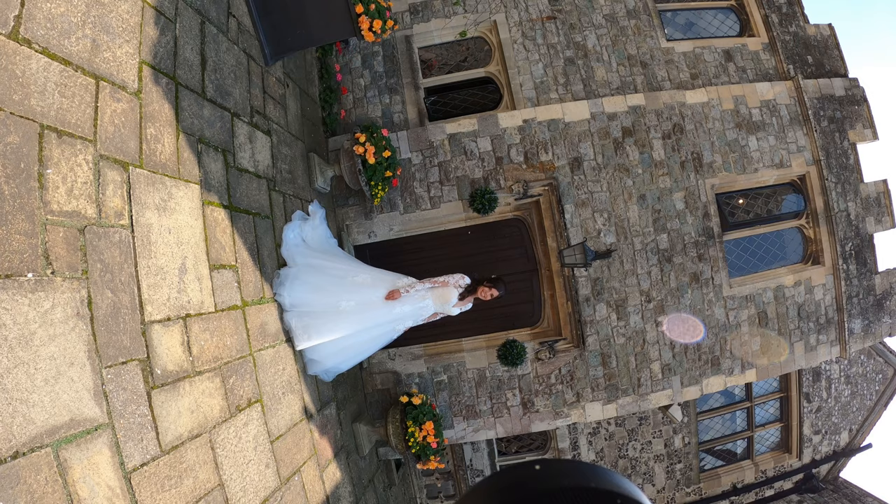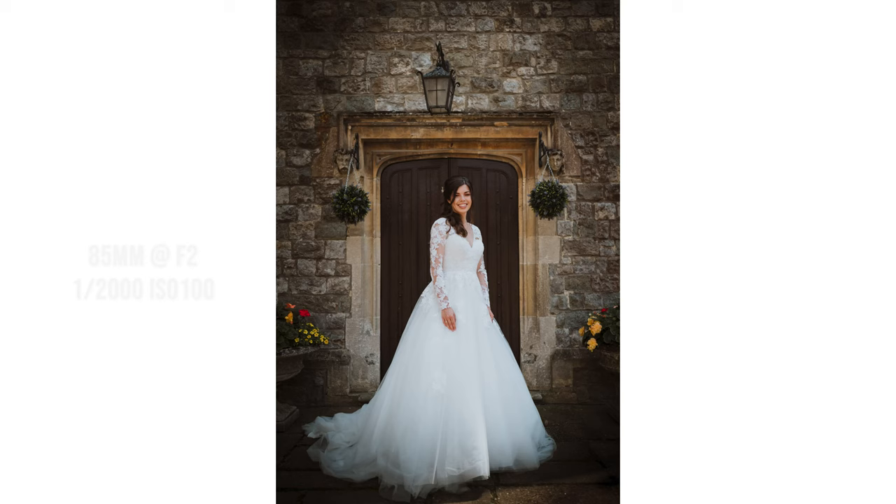This is my 35mm — I thought I'd do a wide of her in front of this nice door, and then a vertical panorama on my 85mm.